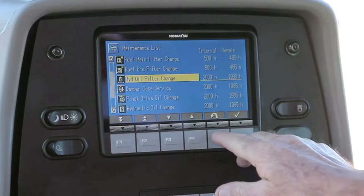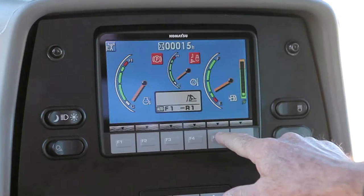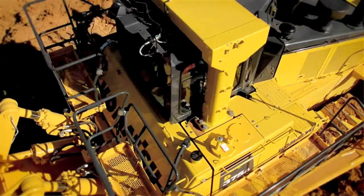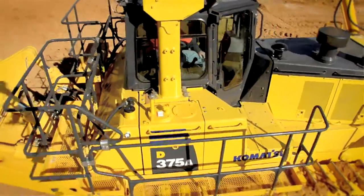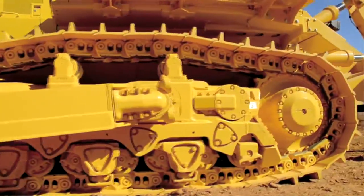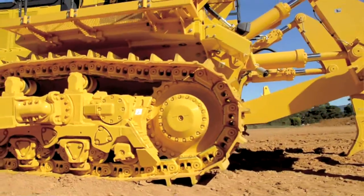The D375A has a new 7 inch LCD TFT display. The operator can easily see the console in all operations, whether day or night. Thanks for letting me show you some of the features on this bulldozer. To learn more about Komatsu mining bulldozers, contact your local Komatsu representative — there's a host more to know.